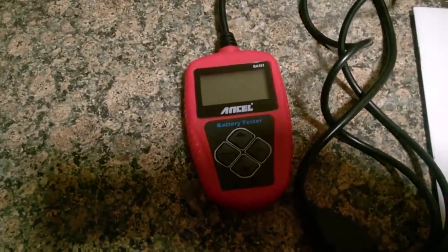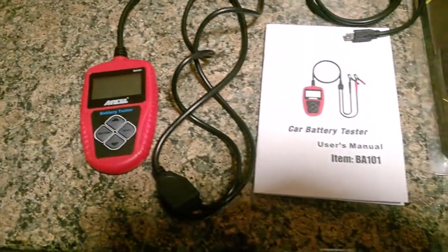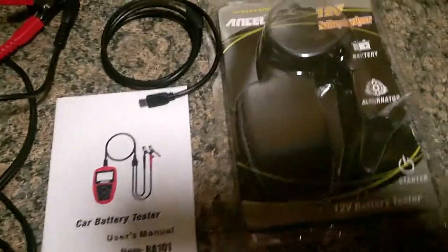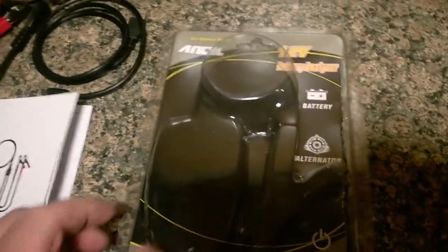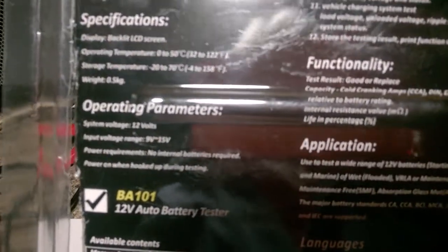It's an Ancel battery tester. It works on 12 volt — it advertises as a car battery tester. And it came today in the mail. It has a manual, it has printing software in there, it came with a little package. Nothing too spectacular but it looks like it could be a good tool.